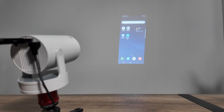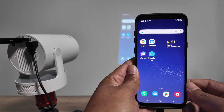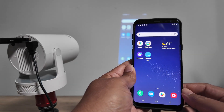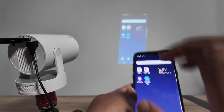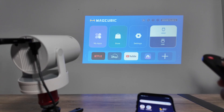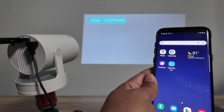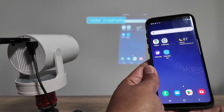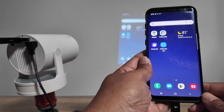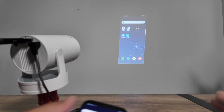If you have a newer phone using a different Android version, you'll get mirroring right away as soon as you connect the cable to the HDMI. You can use either screen mirroring or Samsung DeX with old and new phones alike.